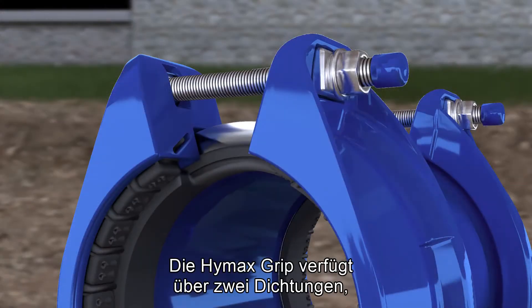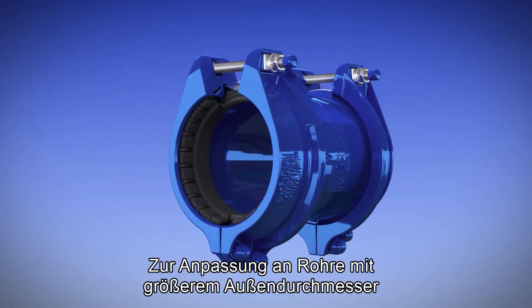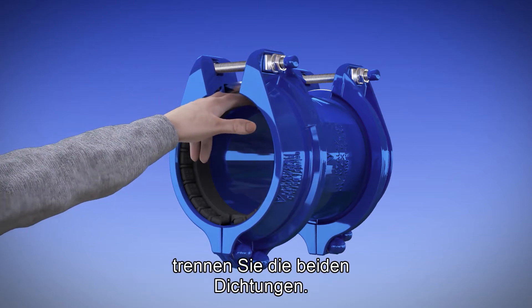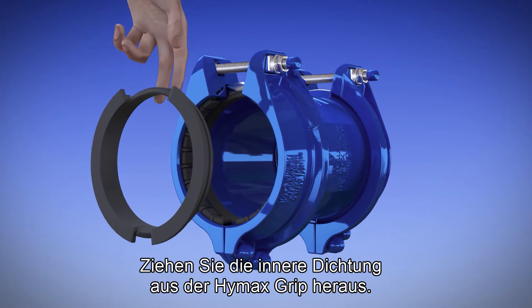The HiMax grip has two gaskets: an outer gasket and an inner gasket. To accommodate larger OD pipes, separate the two gasket layers, then pull the inner layer out of the product.